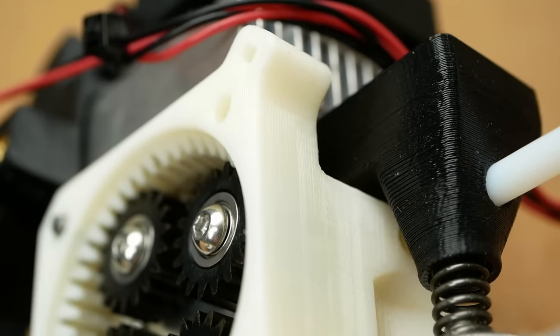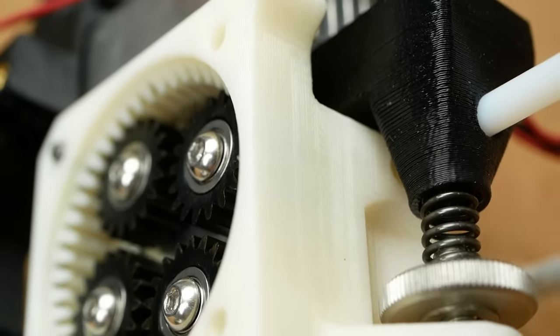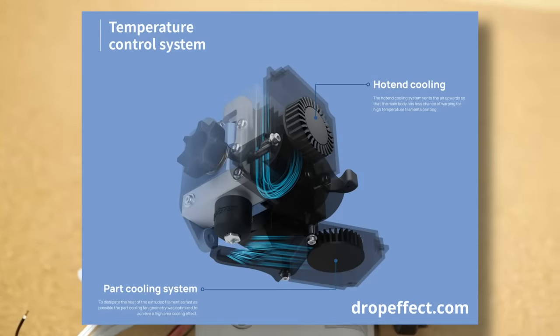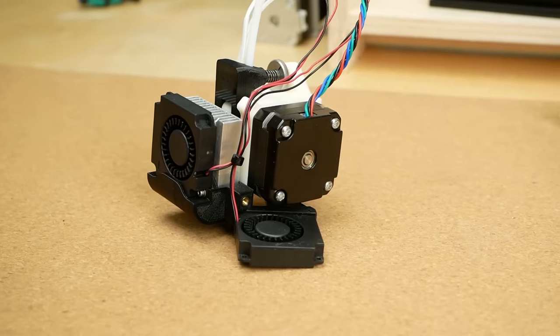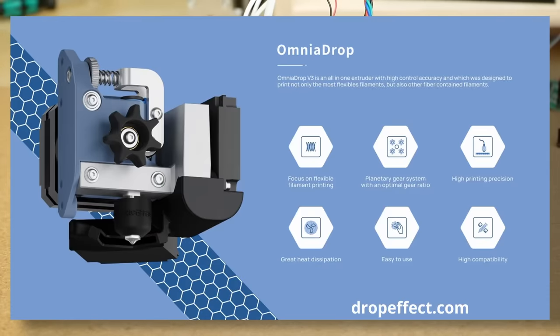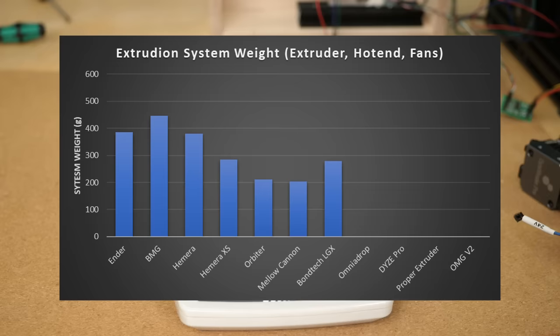The body of the extruder is FDM-printed and can therefore be adapted to a range of different mounts. It has a very short filament path and is cooled by a really interesting heatsink design. The Omnia Drop 2.1 costs 149€, yet the new version 3 sells for only 125€, and the complete system weighs 330g.